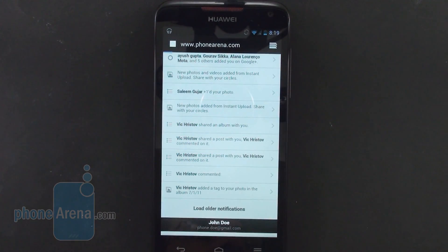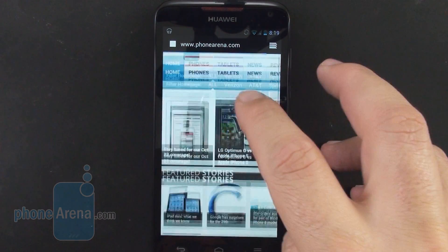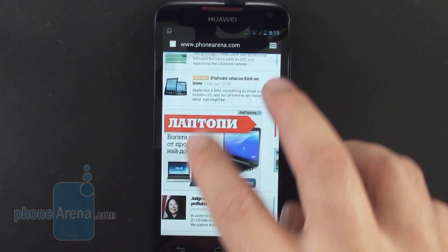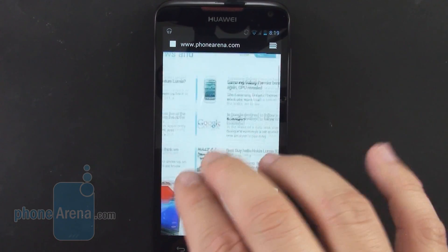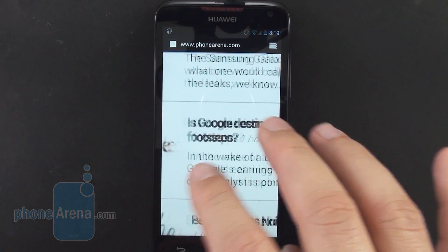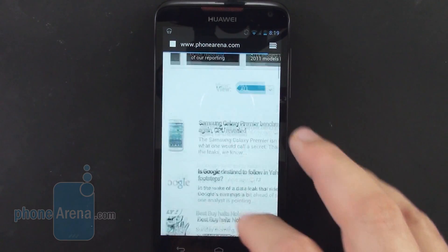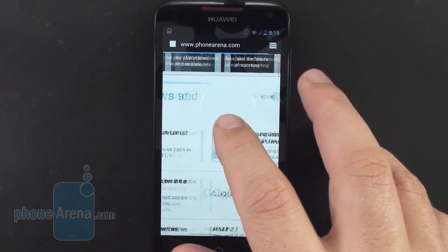The stock Android ICS browser performs admirably on the Huawei Ascend D Quad XL, with very fluid panning, zooming, and rapid-scrolling inertia. Of notable absence is the lack of Adobe Flash support out of the box, which can be side-loaded onto Ice Cream Sandwich, though.